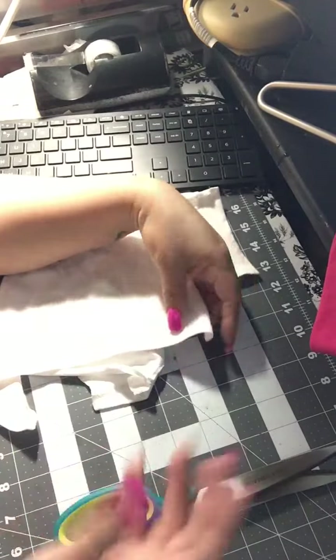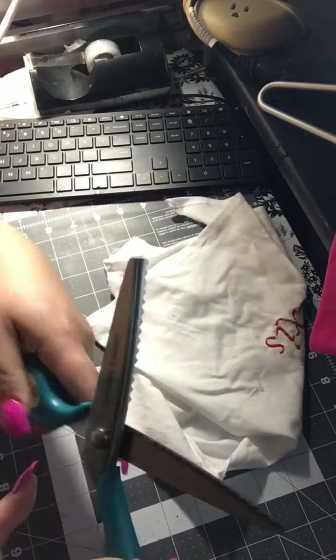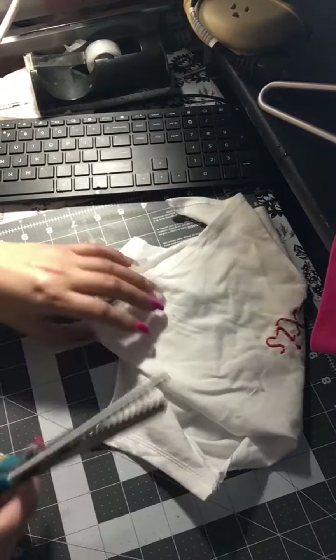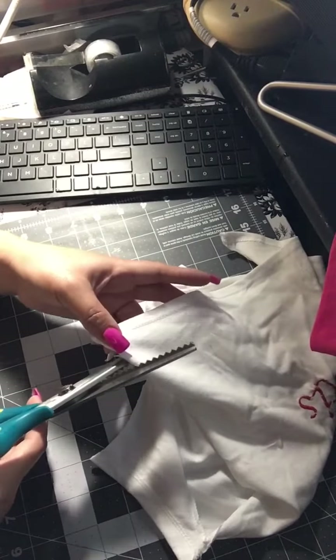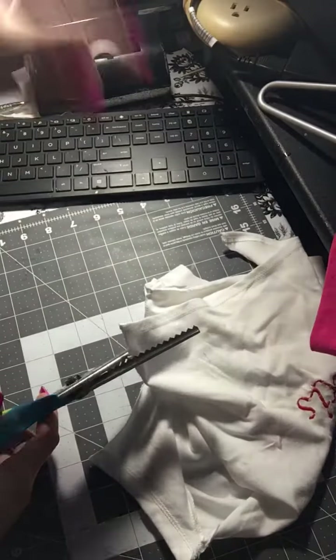So here we go — look at the rough edges. I have a cloth that I always practice my embroideries on, so let's see if that helps.